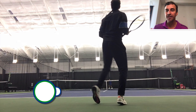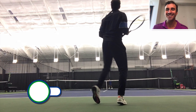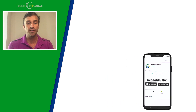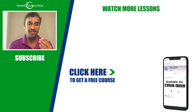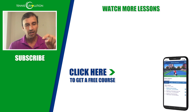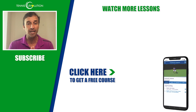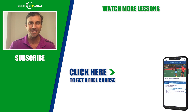If you enjoyed this video, share it with others, give us a thumbs up, and make sure you're subscribed to the channel with notifications turned on. We have a free gift — click the link in the description below to get access to a free instructional course with lessons on the serve, forehand footwork, and singles and doubles strategy. Click the link to get access to the Tennis Evolution app where you can find that free instructional course. Thanks for your time today and we'll see you at the next one.